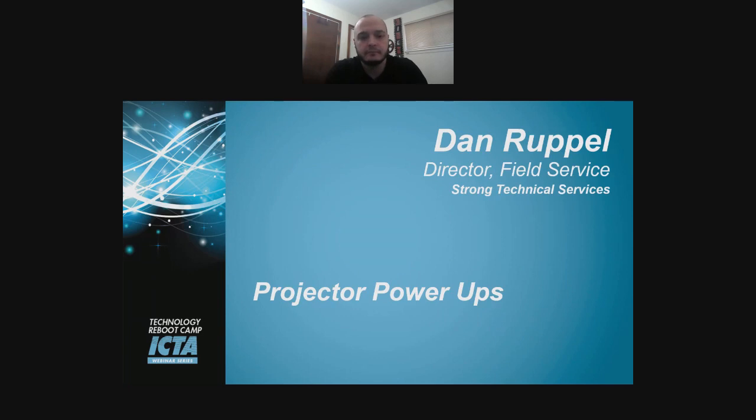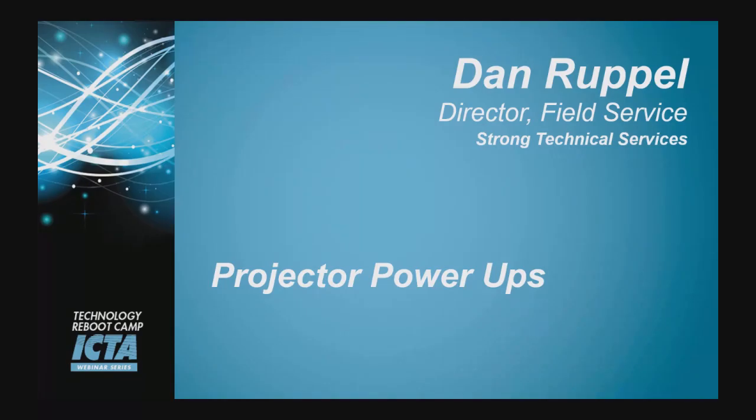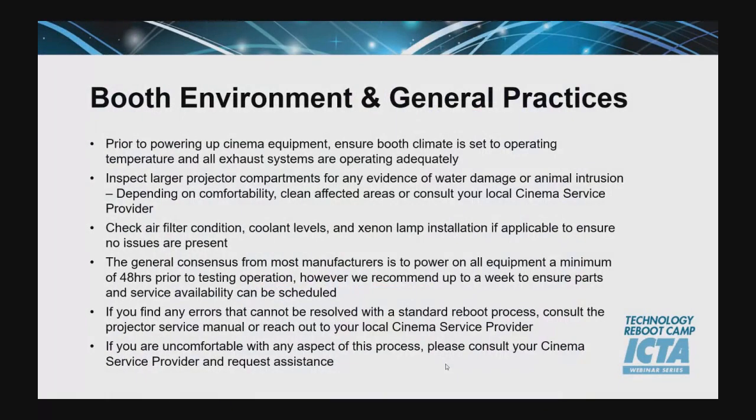So what are some of the first things we can do to get these projectors powered up? We're going to start with projector power-ups. Our first slide is booth environment and general practice. Before we actually start to power up the projection systems and get everything tested, there's a few things environmentally we should probably go through beforehand. Prior to powering up your cinema equipment, ensure that the booth climate is set to operating temperature and all exhaust systems are operating. Ideally, after everything's up to temperature, inspect the large projector compartments. Check for water damage, check for animal intrusion, check for any chewed wiring, any debris that's been brought in from rodents.